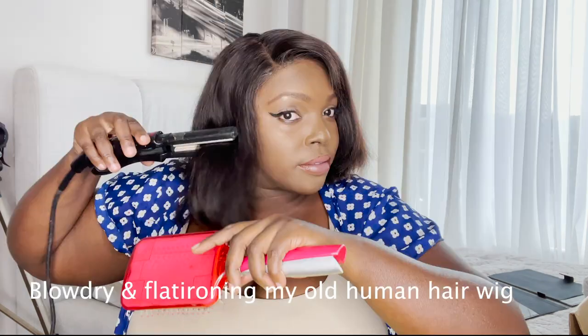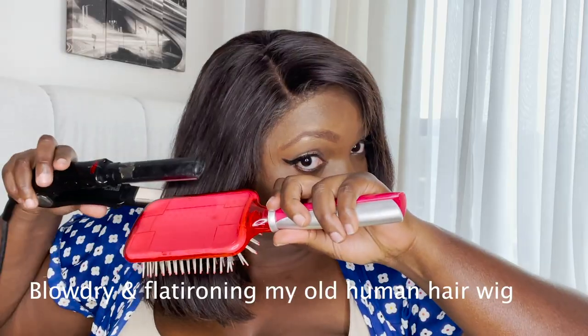Hi guys, in today's video I'm going to be showing you a very detailed hair installation and how I keep it installed for five days. Trust me, it lasts five days and it keeps your edges intact. This is exactly how I lay my wig with the Got2b Freeze spray and the gel. Don't forget to like, comment, and subscribe if you want more videos like this.